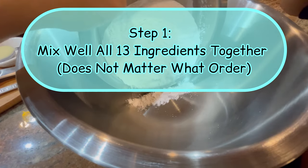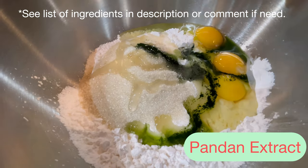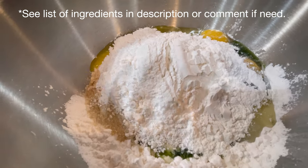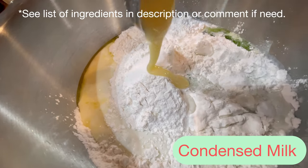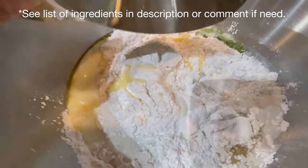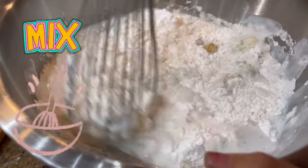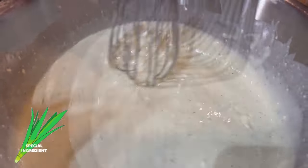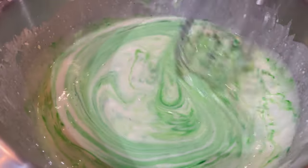Step 1: Mix well all 13 ingredients together — it does not matter what order. Mix well. This is the natural pandan color. If you want to add a brighter color, add half to one teaspoon of artificial pandan extract. Mix well.